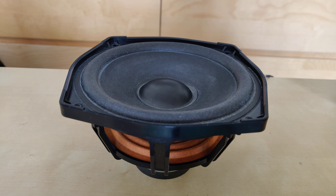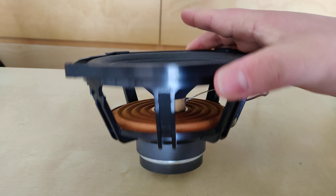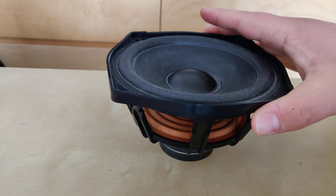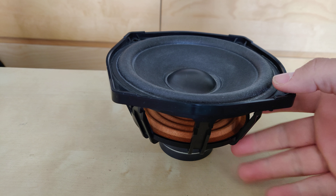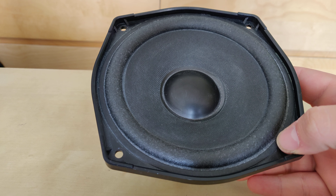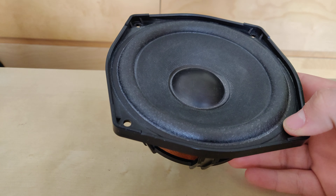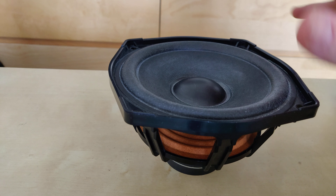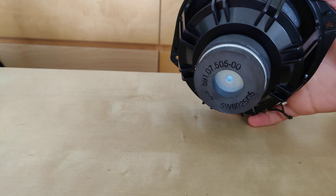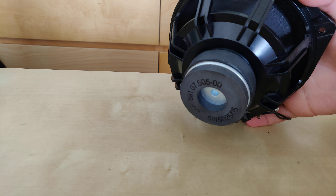Hey guys, it's me with another video and today I wanted to show you this little Aiwa midwoofer. At first I did not want to show it to you, because it was boring and it's pretty weak — inside the box it sounds boomy and pretty bad — but what got me is this basket design. It's made out of plastic and has a pretty small magnet, but that does not have to mean a lot.